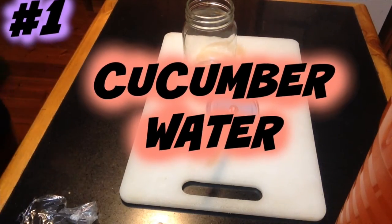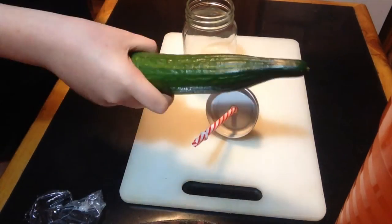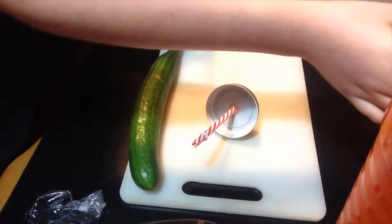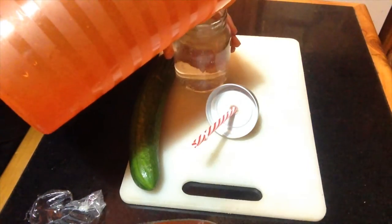Welcome to the first one — it's going to be a cucumber detox water. All you need is a cucumber, your mason jar, and some water. I've just got like a little jug. This is cold water.